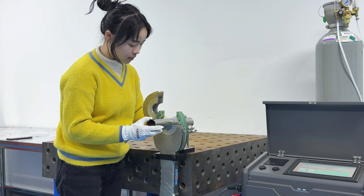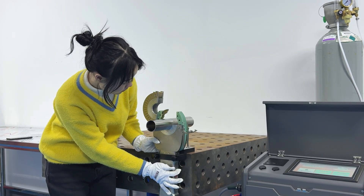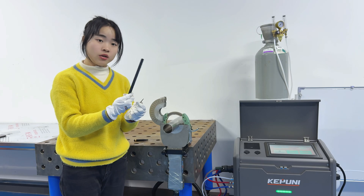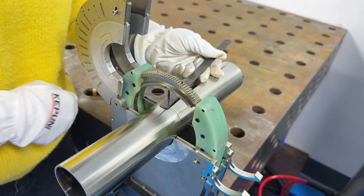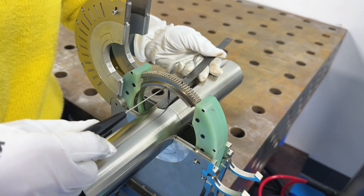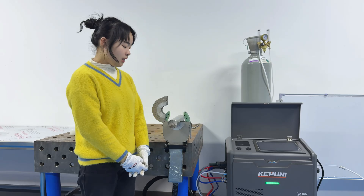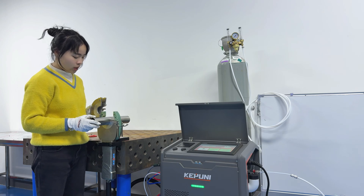We put the pipe on the fixture first, then we put the guide wheel on. Rotate the guide wheel needle on the pipe with a dot. Now let's begin to install the constant needle. We can use this gauge to ensure the distance between the pipe and the constant needle. Special note: the end of the constant needle should not stick out of the rail, or it will cause weld abnormality. Now we recover the guide wheel. Next, we need to align the constant needle to the weld seam, and then we close the welding pouch.